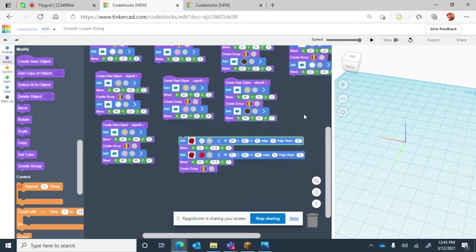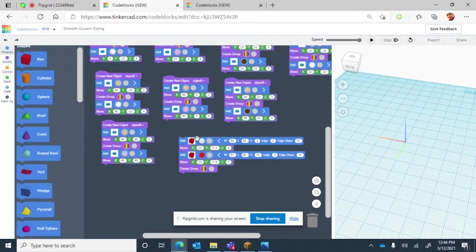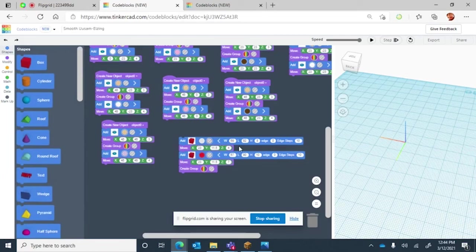Now we'll start working on the donut box. Add the shape of a square and change the width to 69, the length to 92, and the height to 8. Edge and edge steps don't need to change. For the modify command, grab two move commands and one create group — the create group goes at the end. These move commands each go on the same one, and you won't need to choose a color because both will be transparent.